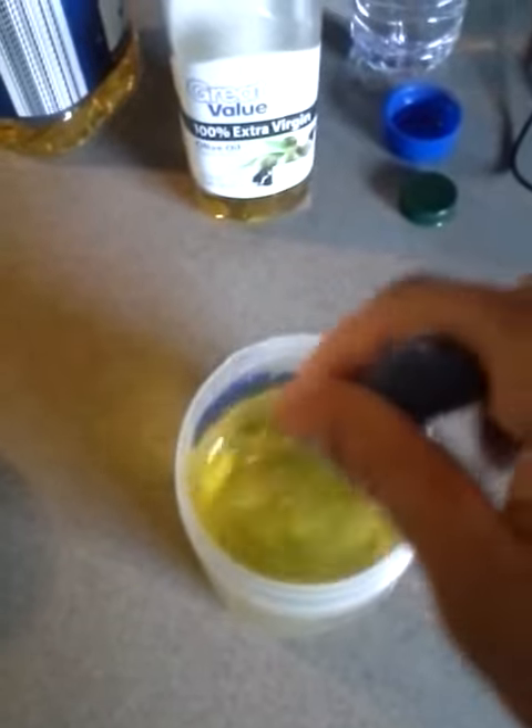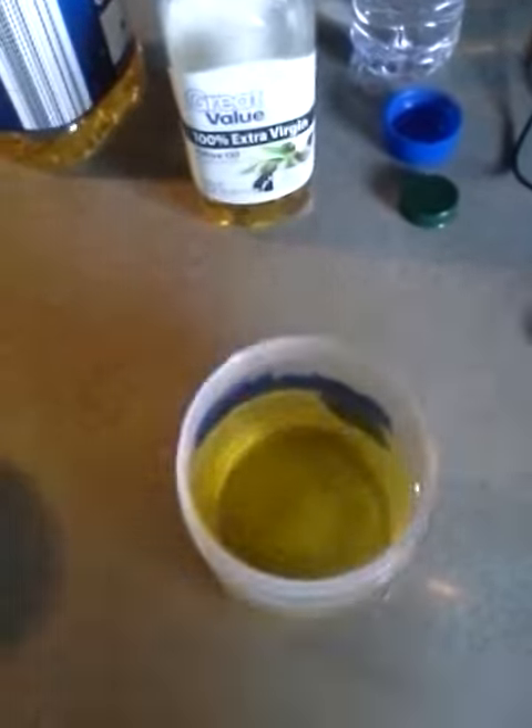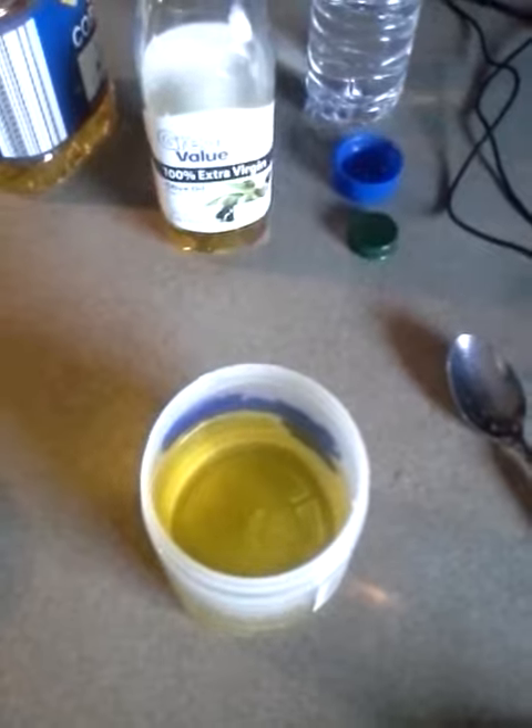Here's my grease in the container — just stirring it up. I'm going to take this, put my lid on it, stick it in the freezer, and let it solidify. And we'll have some natural grease.